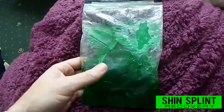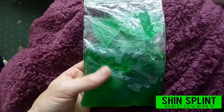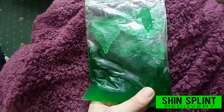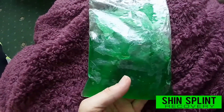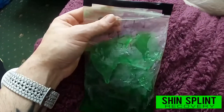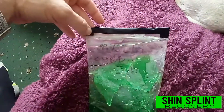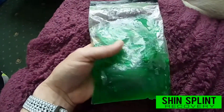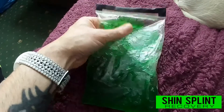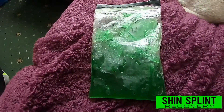This is a DIY ice compress — it's three parts water and one part alcohol. It's got to be a strongish spirit, so I've put vodka in it. As you can see, it's been in the freezer and it's not completely set into an ice cube, so it stays mushy. You put it in a ziploc bag — I've put tape on the top because it was slightly leaking. It's green because I've added food colouring so I know what it is and no one throws it away.